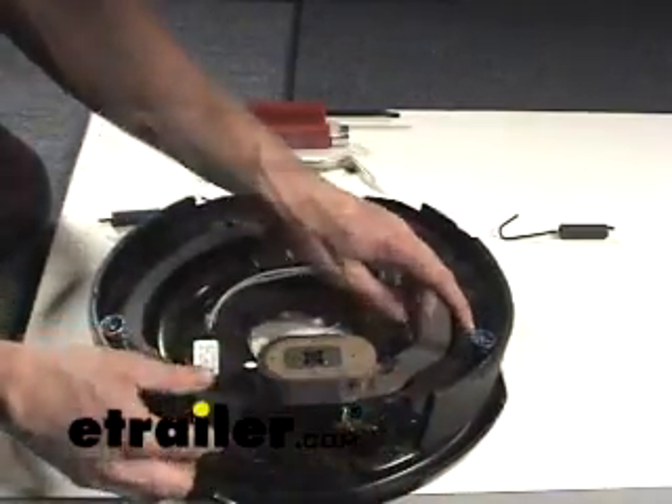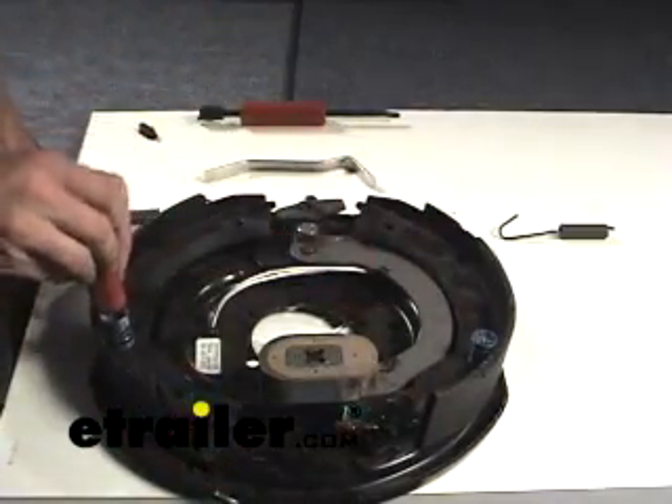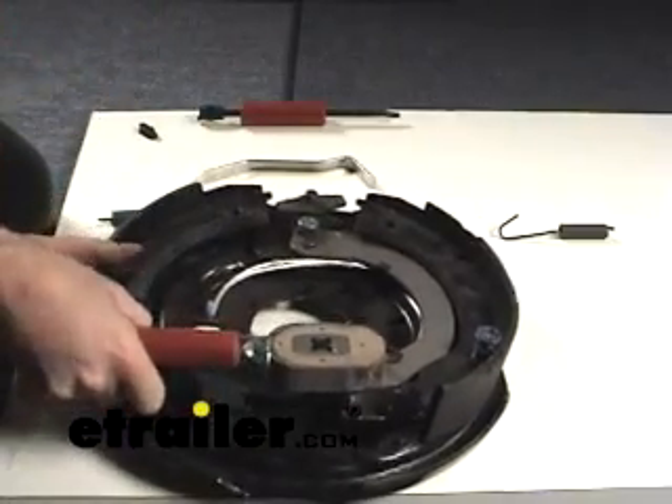Last but not least, go ahead and take out your shoe retainer springs - that's the technical term. They just sit on, you spin them around and they come off.